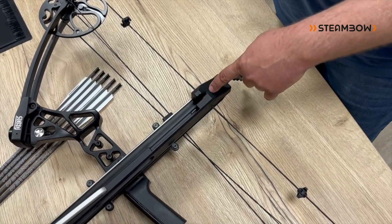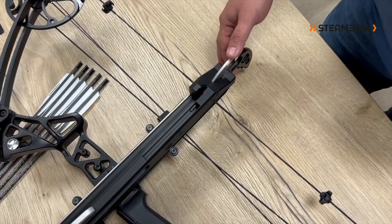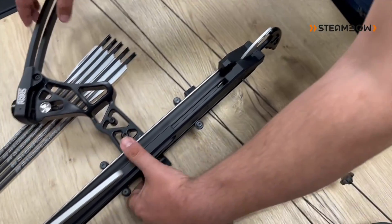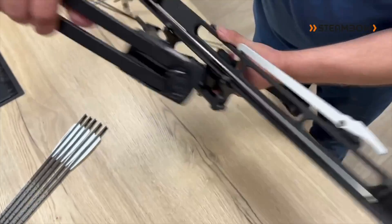Second, how fine the polish on the trigger claw is — we will show that a little bit later in the video. And thirdly, how well adjusted the fan wrist is.